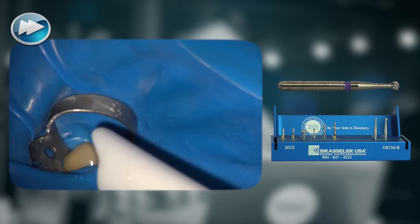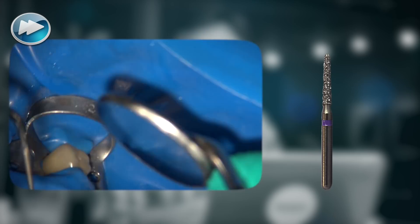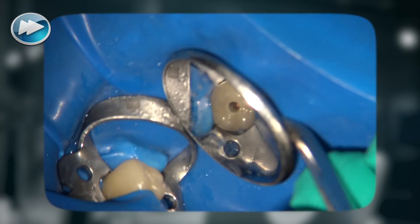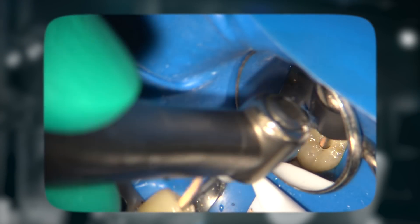Following access preparation using a Duracut round burr from the Rewildendo access kit and then further modification of the access with the Sabercut burr and the long Duracut burr, a straight-line access was achieved to the gutta-percha in the root canal. The ESX2008 RFS opener was then used at a higher RPM to remove the gutta-percha in the upper half of the root canal and prepare a well to receive the solvent.